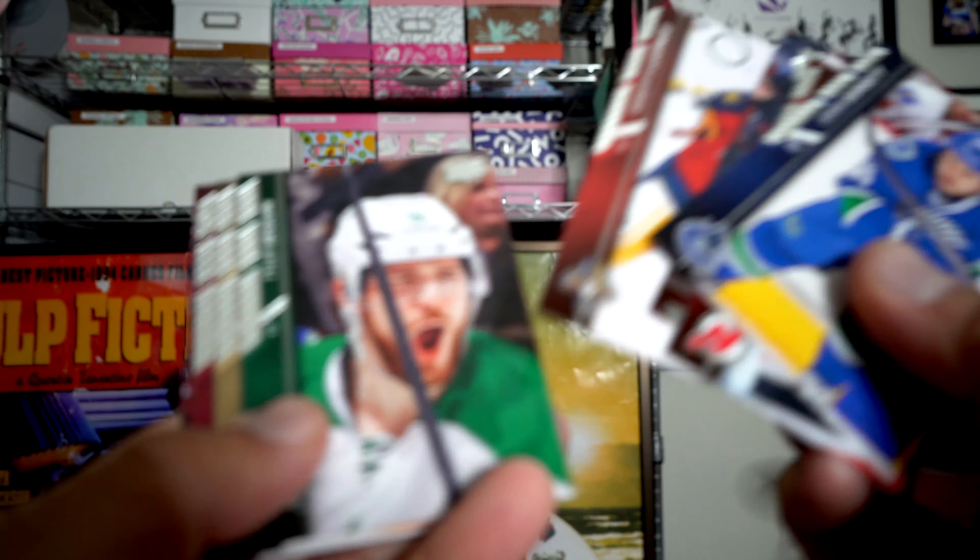We're looking at the last two packs on the bottom - these should have the final two young guns, let's see what we get. First one is Connor Brickley. We should have one more young gun - this should be a hot pack. That's a cute picture of Patty Marlowe, and we got Dylan Larkin!